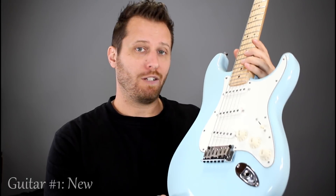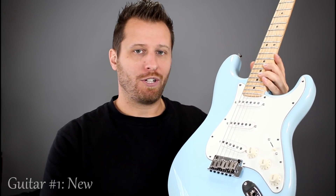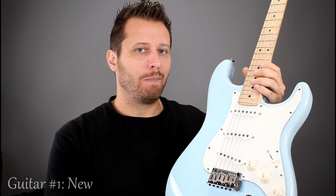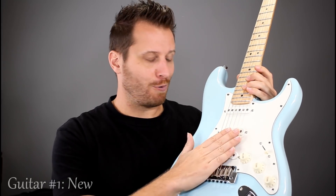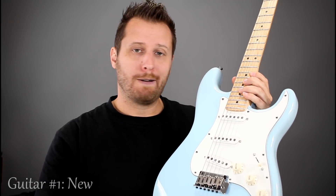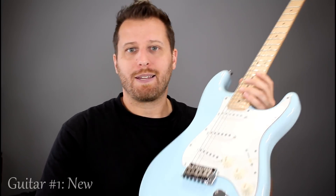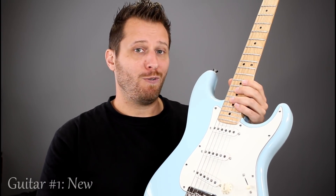Guitar number one represents buying new. This Squier Deluxe is $399 in Canada, right at our $400 threshold — with tax you'd be a little bit more. When you're buying new, it gets you peace of mind: if anything goes wrong with an instrument, you just take it back to the music store and they replace it. Lots of music stores will give you free setups for a year or two, so as the weather changes you just take it in, somebody else strings it up and sets it up for you.